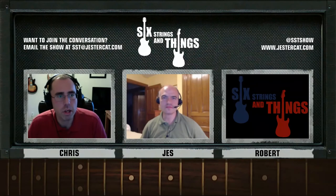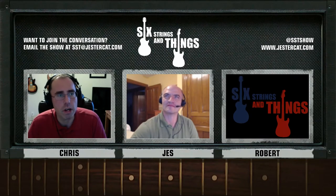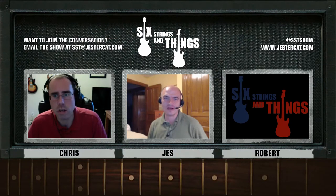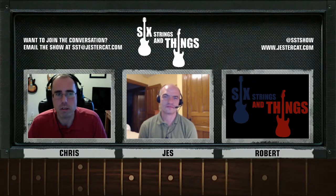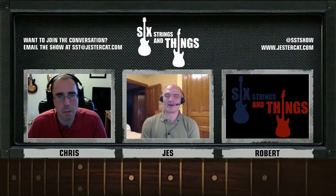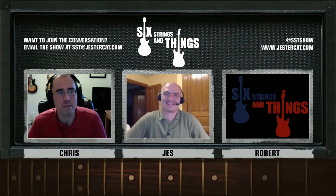Welcome to Six Strings and Things, a guitar adventure, your fortnightly webcast for all things guitar and gear. I'm your host Chris, and with me tonight is our host Jesse. Our other host Robert is not being a host tonight because he is off recording another show. Shame on him — we are hostless. When the cat's away, the mice will play.